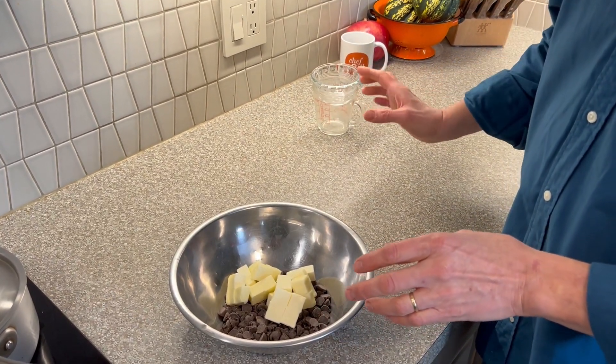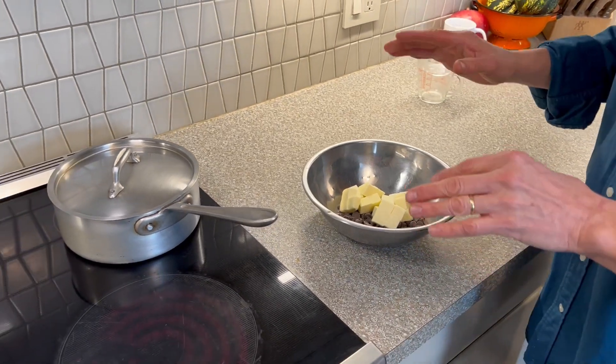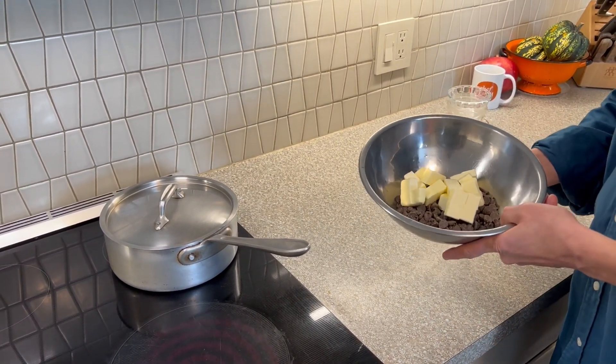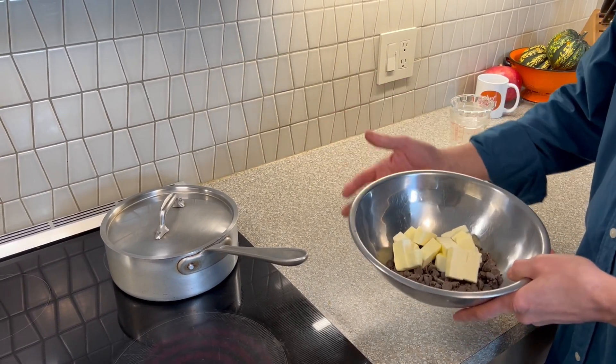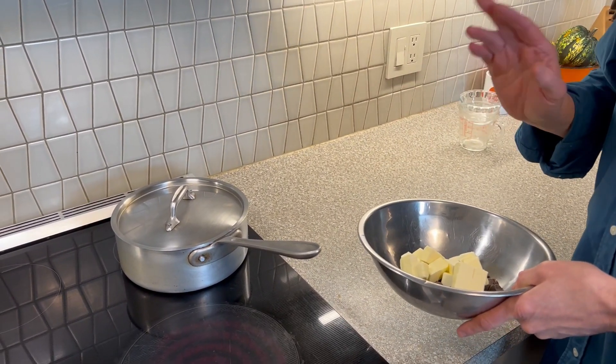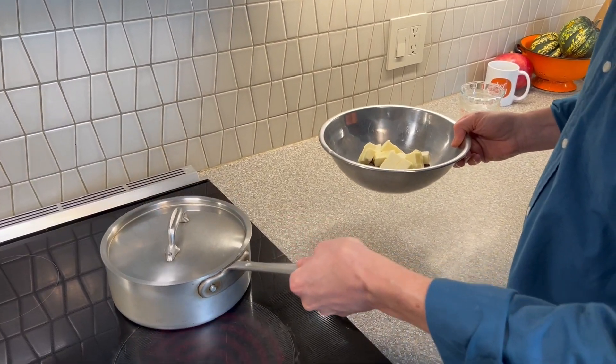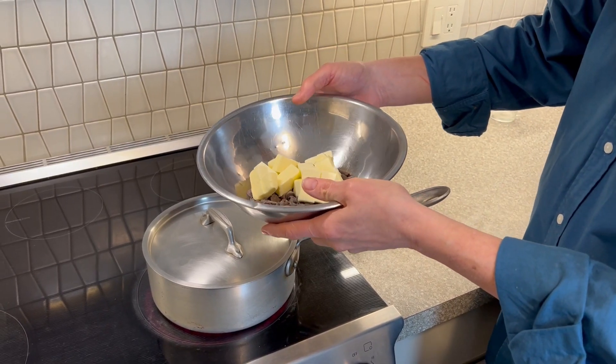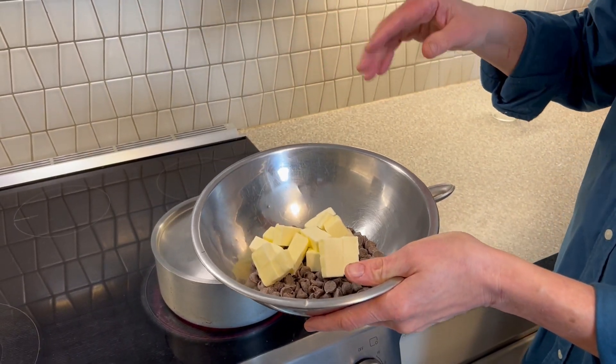The next thing is I'm going to put this in a double boiler. What's a double boiler? Just like what it sounds. Rather than putting this right on the heat — because if I put this right on the heat in a pan it's going to burn the chocolate, it's going to scorch it, it's not going to work out — you want to gently do it. Use a stainless steel bowl, and don't use a glass bowl because it might break.